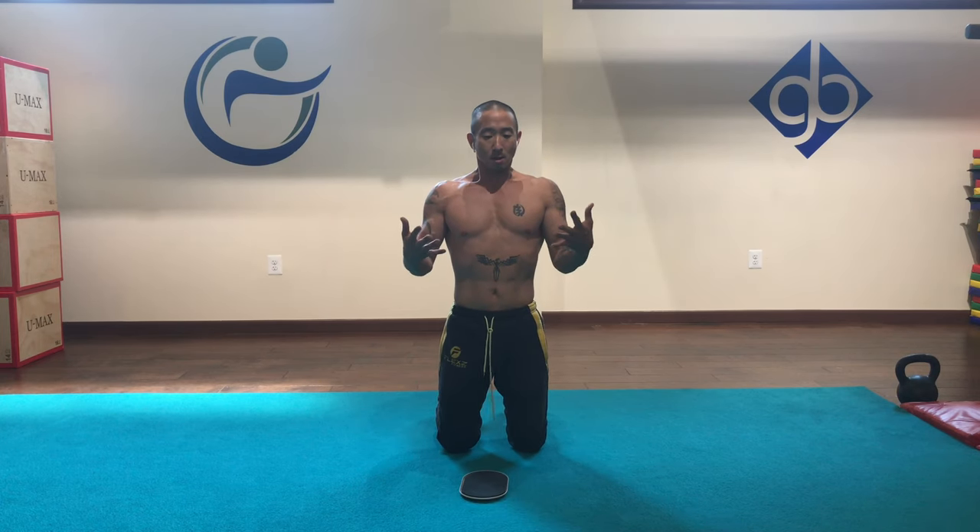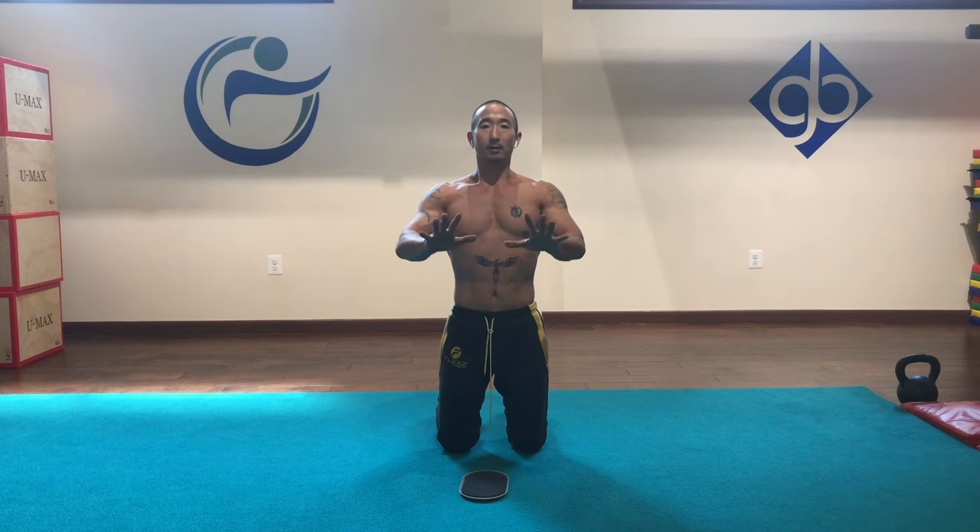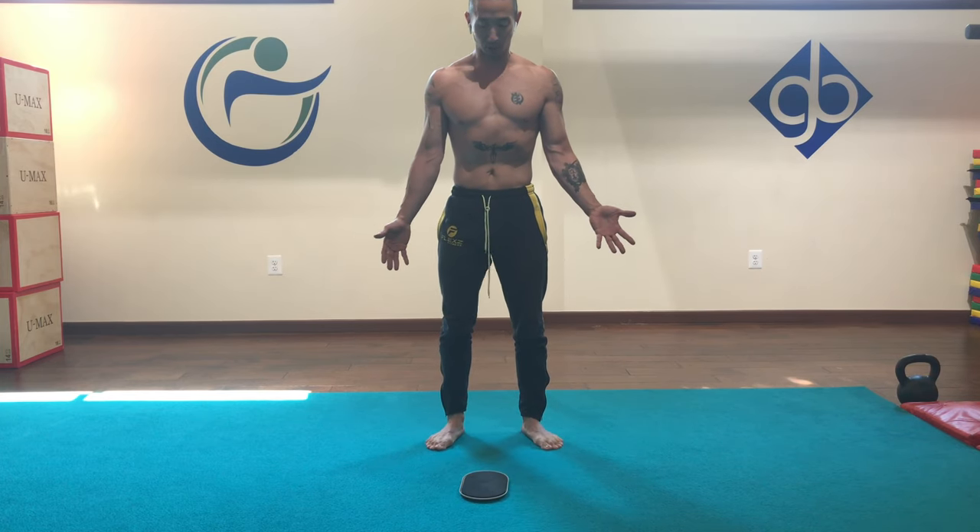The problem I often see with the single leg hamstring curl is that the legs are generally rotated out. I see the feet splay out when the hamstring curl is being performed. If you consistently perform that particular exercise, you're going to program in external femoral rotation on glute and hamstring contraction, which is basically going to lead to externally rotated femurs over time.